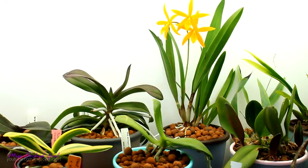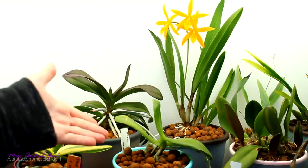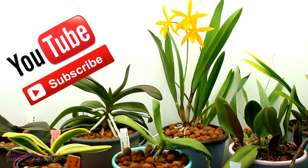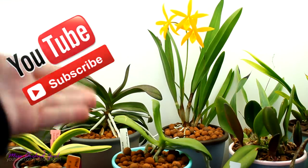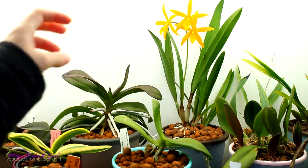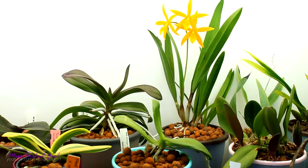Hey guys, it's Dani. Today we'll talk a little bit more about the self-watering pot setup that I have with orchids, both the one with LECA and the one with sphagnum moss. There have been quite a few comments lately asking me to detail the care, maintenance, and routine with these pots, and I don't think I have a video dedicated for it. I have videos on these subjects, so I'll link them down below and give a short summary in this video as well.